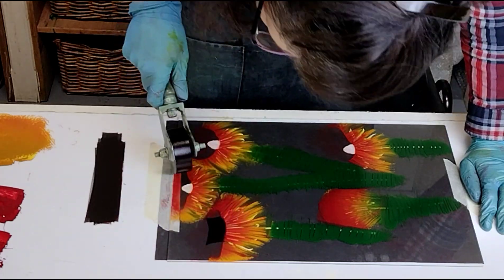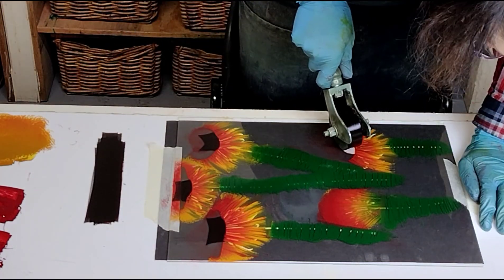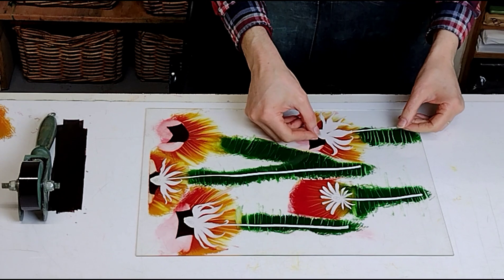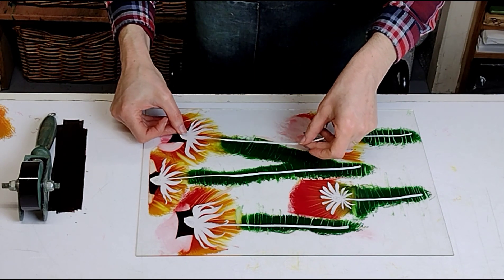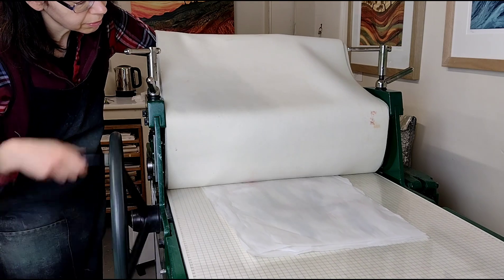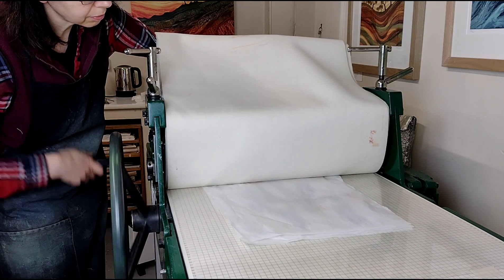I use a small roller to add burnt umber for the dark flower centres. The paper shapes go face down on the ink and the plate goes through the printing press with tissue on top.